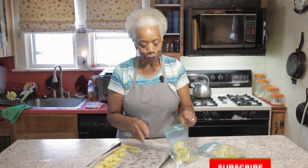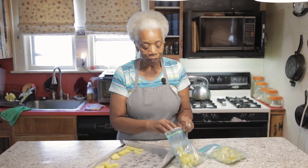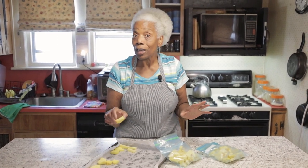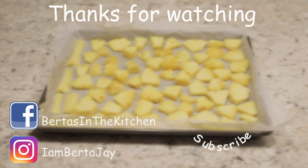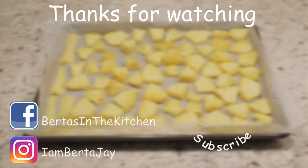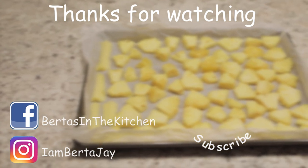Don't forget to subscribe and click on the bell, like I always say, so that every time we have a new video, you will get the notification and you can see what's going on in Berta J's kitchen. So until next time, with all of your freezing and understanding what you can do with it — bye for now. Bye.